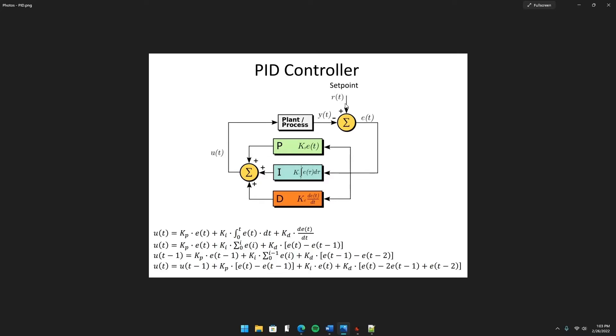R(t) is the desired distance, so for task one, my desired distance from the wall is going to be 10 inches. Y is the distance that the sensors are reading at the moment. E is the distance error, which you get by subtracting Y from R. Then you run that through the P controller, which takes your distance error and multiplies it by your proportional gain KP — that decides the new velocity U.